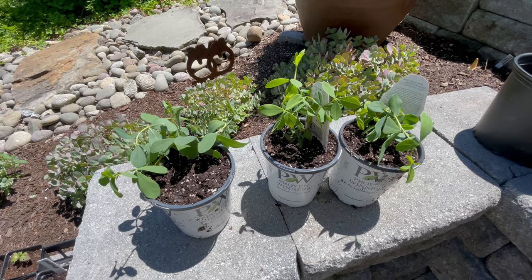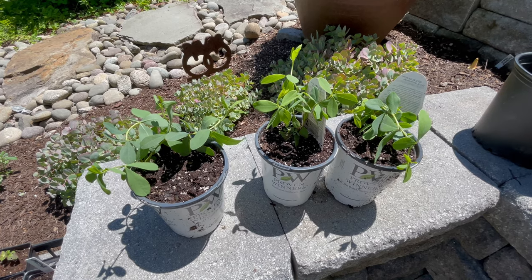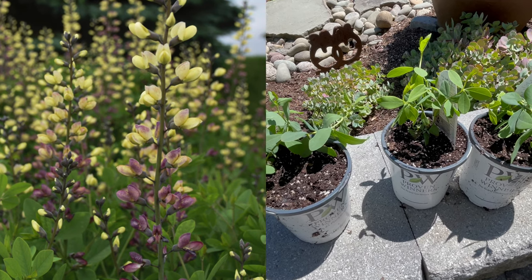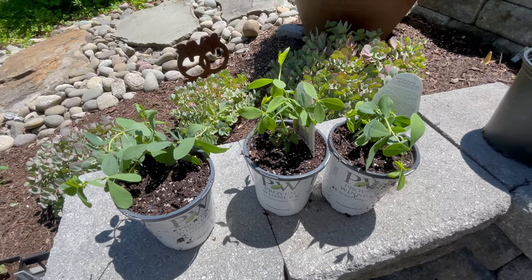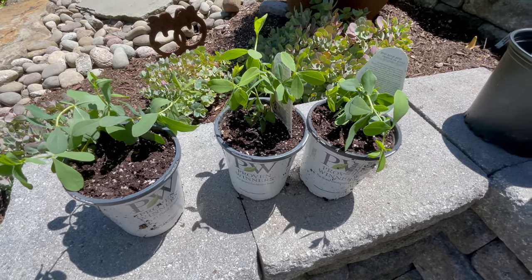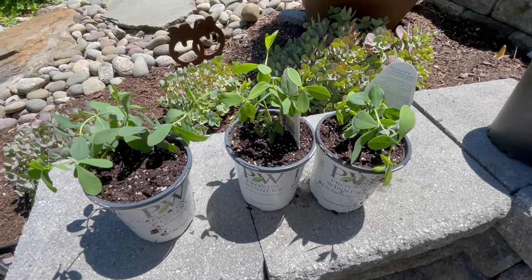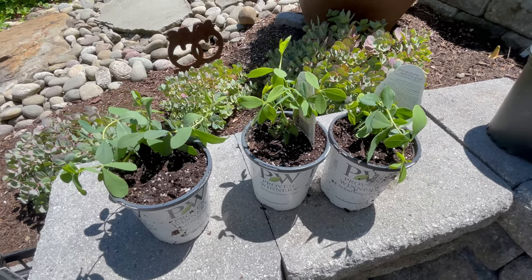Another thing going in the ground — you might remember when I was talking about making one of my new beds, I was waiting for some Baptisias, the Decadence Deluxe Pink Lemonade variety. They've finally arrived. They get about 42 inches, approximately four feet tall, and they're hardy in zones four through nine. I have pretty good luck with Baptisias, so now I've just got to figure out where they're going to go in that bed. I've made a few changes since I originally planned it.